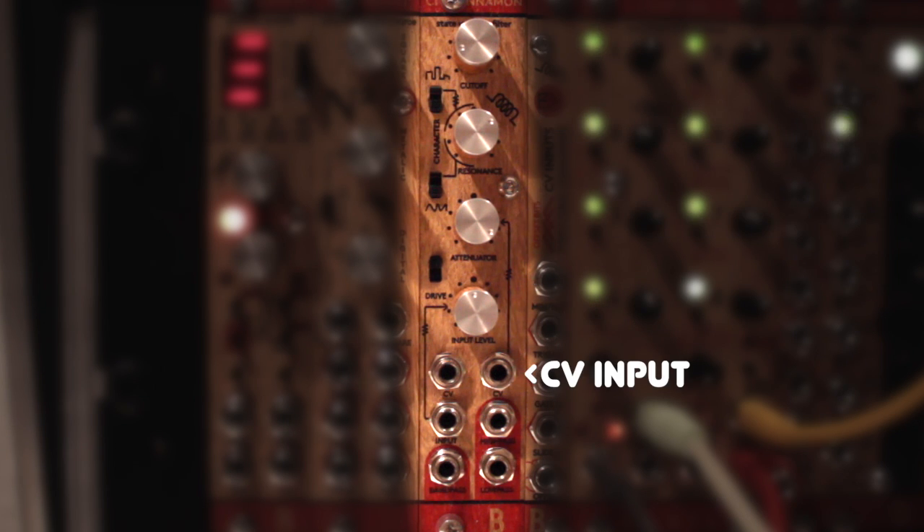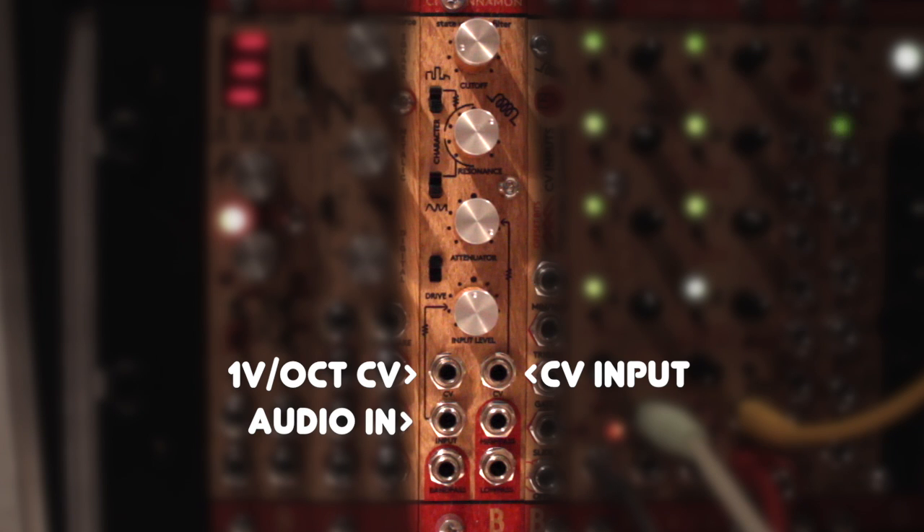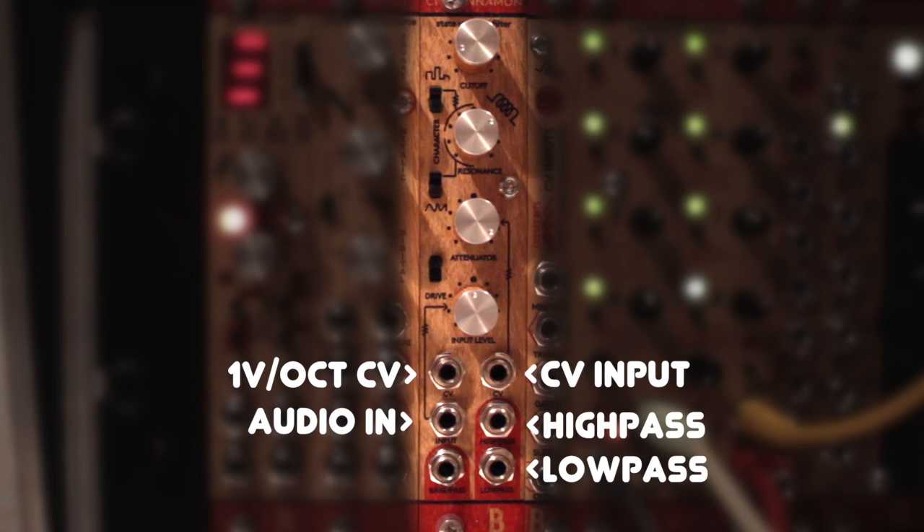Apart from the regular CV input, which can be attenuated, we also have a CV input for 1V per octave play if we want to play the filter like an oscillator in self-resonance mode. We also have an audio input, of course. Then there are three audio outputs: one for low-pass, one for high-pass, and one for band-pass.